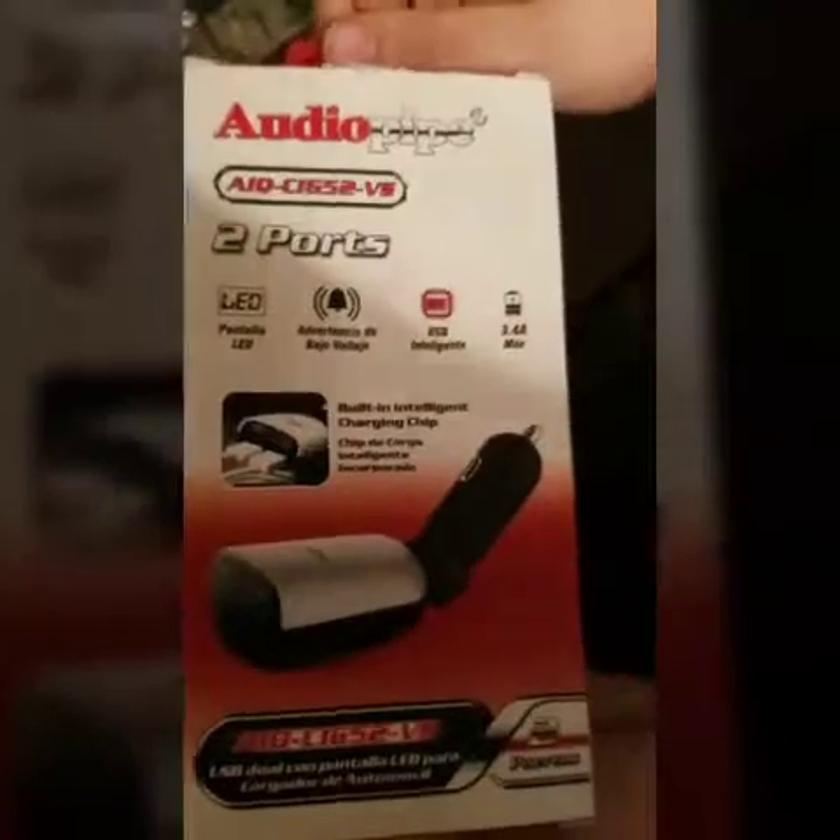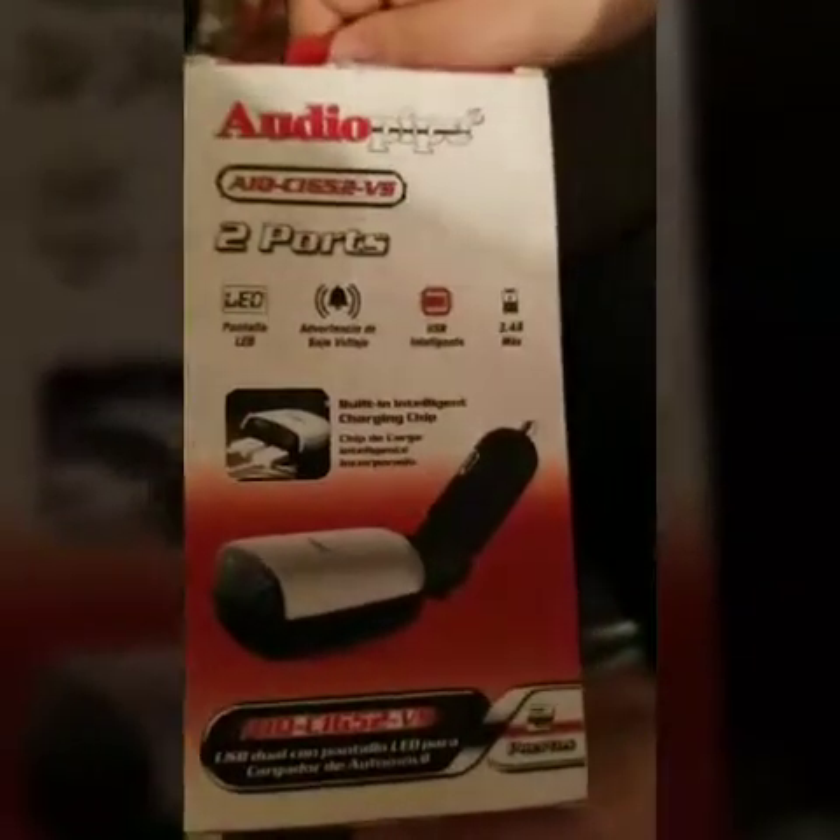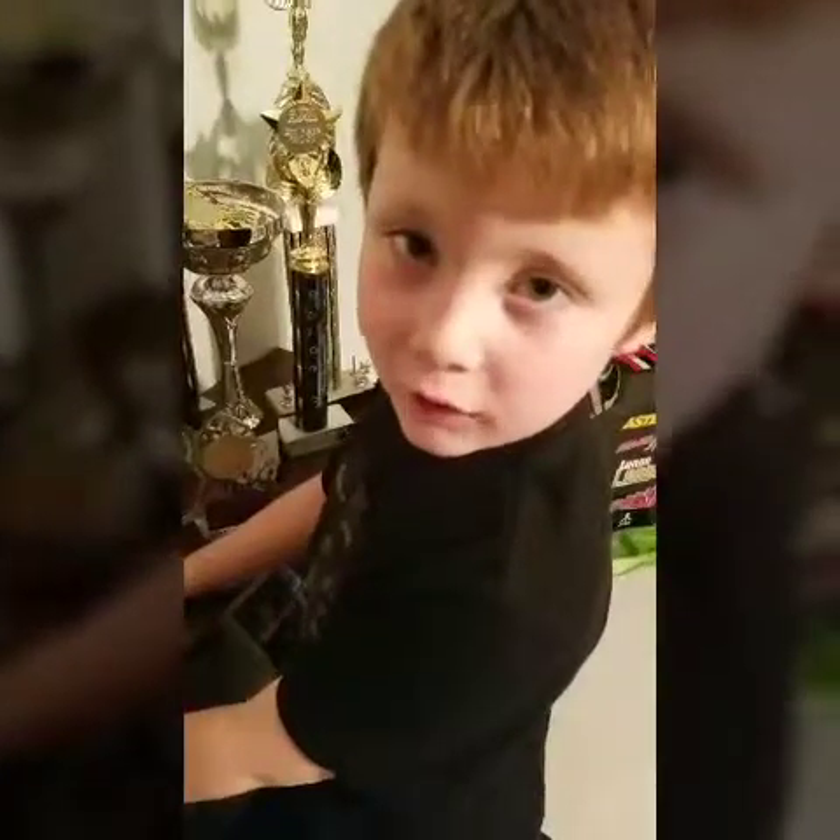Here are the features. Here's the back of the box. Alright, let's open it up and take a look at it.